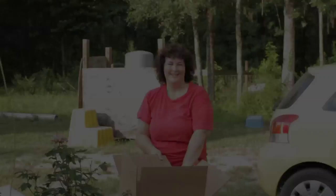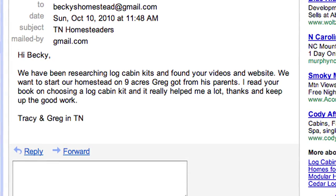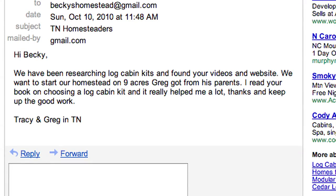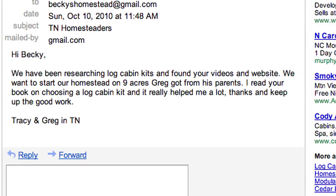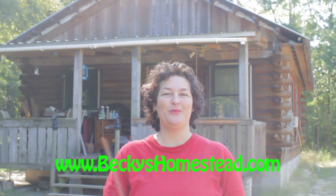So that's why I'm giving it a try. My book, Becky's Guide to Choosing Your Log Cabin Kit, is now available. I've been getting great letters from viewers who have read it, like this one from Tracy and Greg in Tennessee, who write: 'We have been researching log cabin kits and found your videos and website. We want to start our homestead on nine acres Greg got from his parents. I read your book and it really helped me a lot. Thanks and keep up the good work.' If you're thinking about a log cabin kit, my book can really help you too. You can buy it now on beckyshomestead.com.